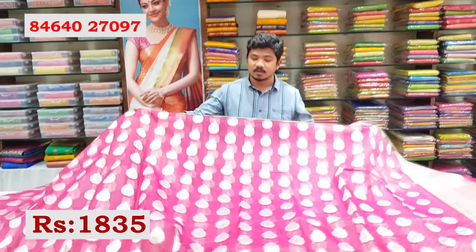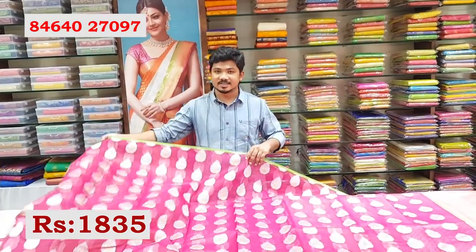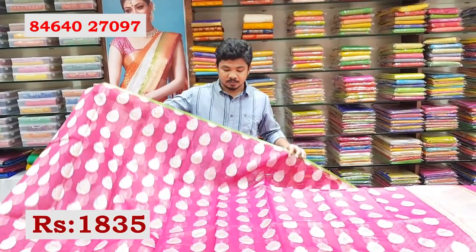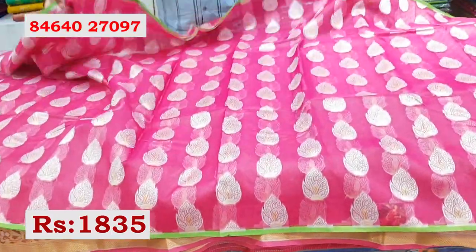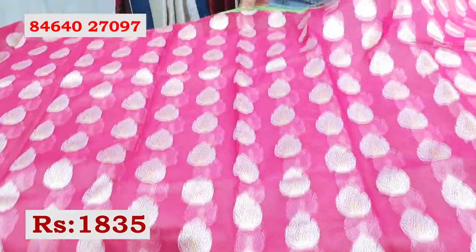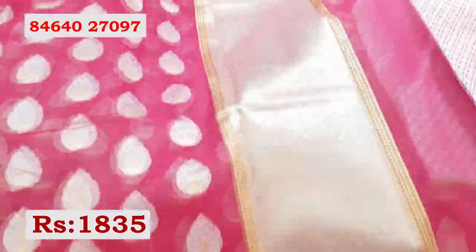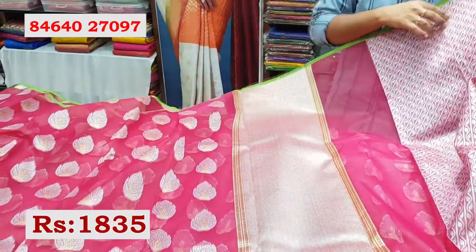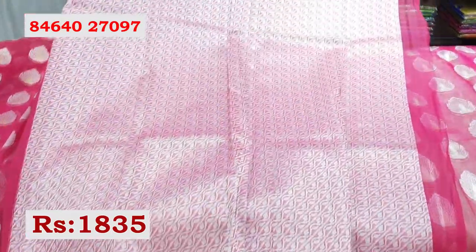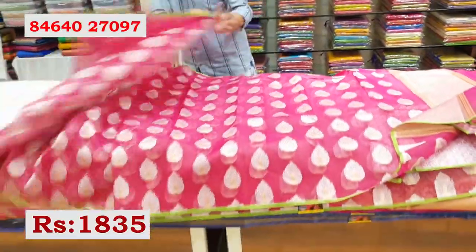The store has many varieties available. In the same design, another color combination — a nice pink color. The sari's pallu is like this, and this is the blouse. This sari is also available at Rs. 1835.